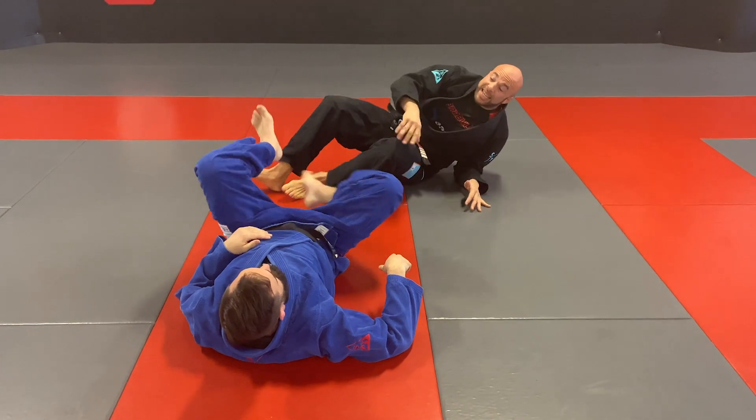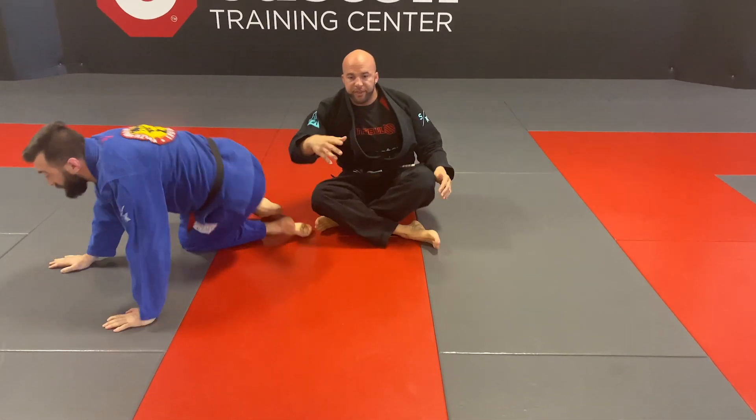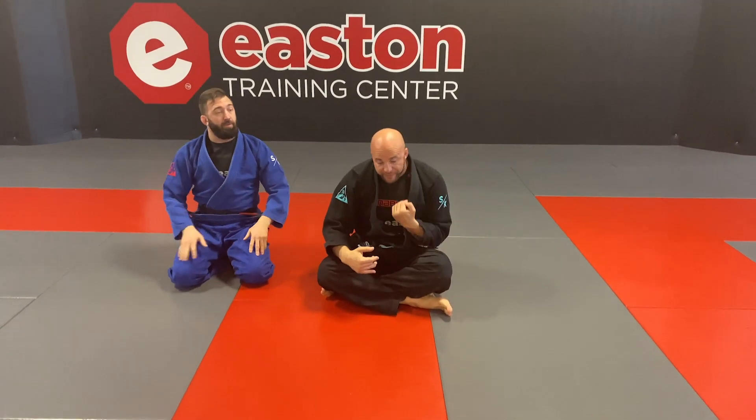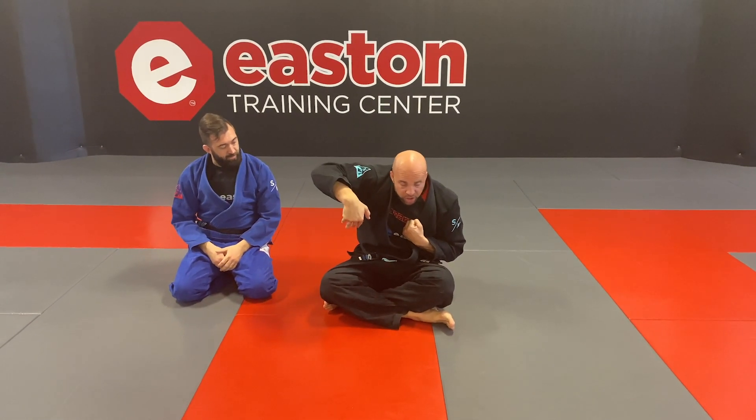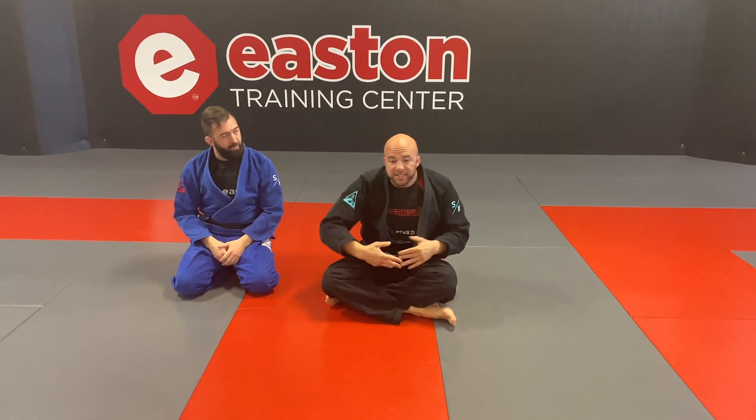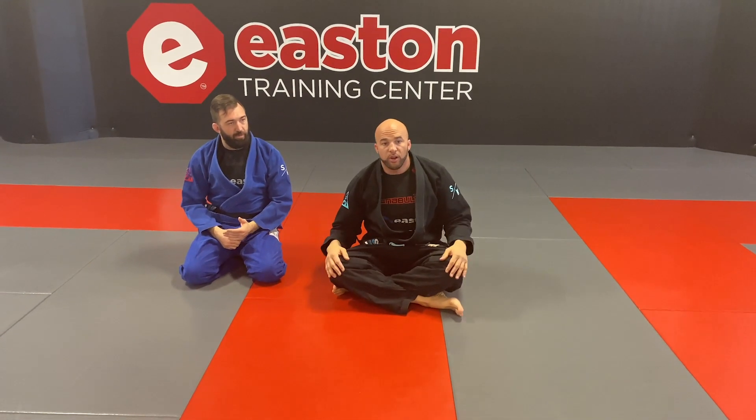Let's remember: the guillotine — and the instructors will teach it very well — but we defend our neck, grab the wrist, arm over the back, that relieves pressure. But you have to pass the guard, and then you don't have such a problem.